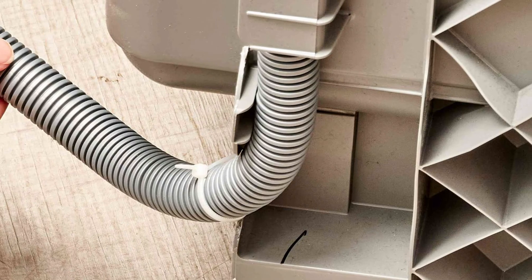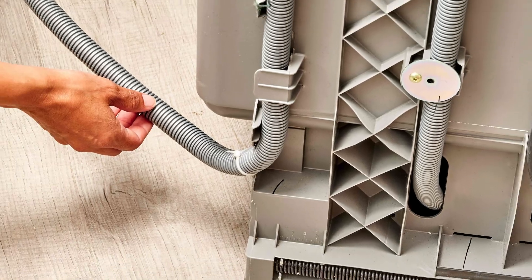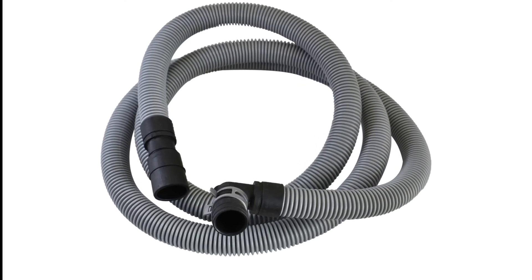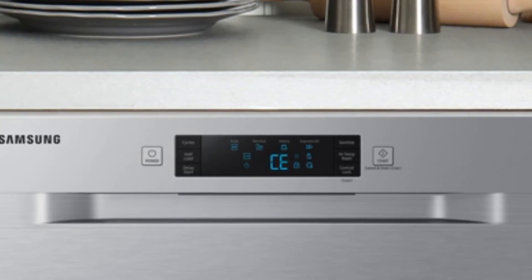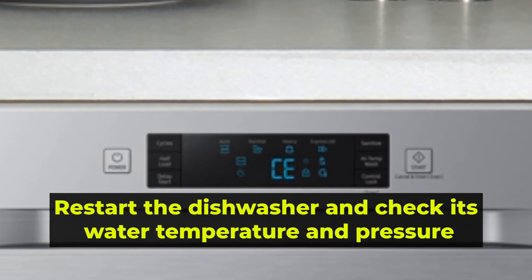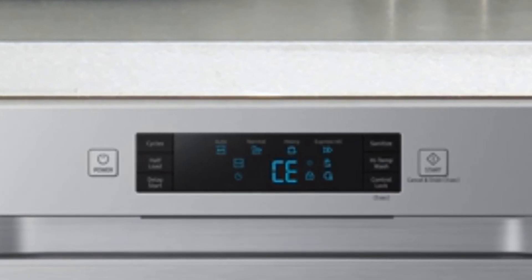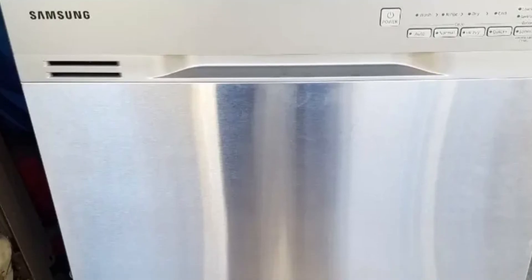Examine the drain hose: check if it looks pinched or kinked. Straighten it out if this is the case, or replace it if it's worn out or severely damaged. To clean the drain hose, run an empty cycle and allow any unseen debris to drain out. Restart the dishwasher and check its water temperature and pressure. Once the drain pump is clean, run a normal cycle and observe the dishwasher to see if there's an error message.